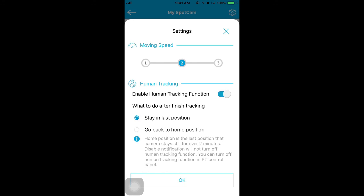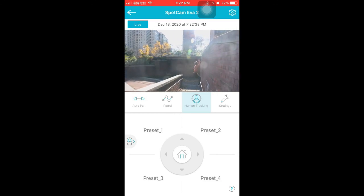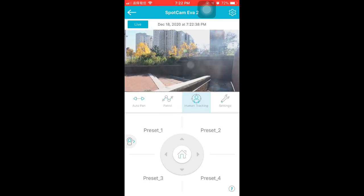You can set up moving speed and enable the human tracking function here. When the human tracking function is enabled, choose which camera position you prefer after it finishes tracking. SparkCent EVA 2 will pan and tilt automatically to follow the human detected. The above are instructions for SparkCent EVA 2, and if there is any question, please contact SparkCent Support.